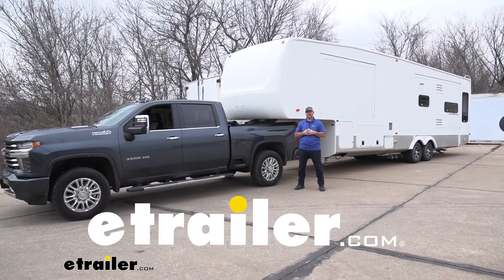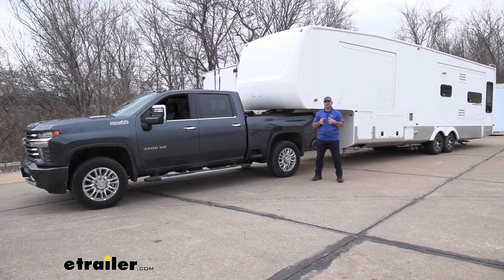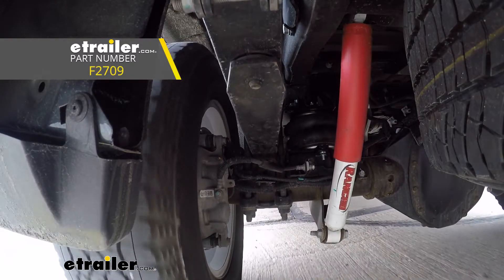Hey guys, Shane here with eTrailer.com. Today I have a 2020 Chevrolet Silverado 3500, and I want to walk you through how to install Firestone's Red Label Air Helper Springs for the rear axle.